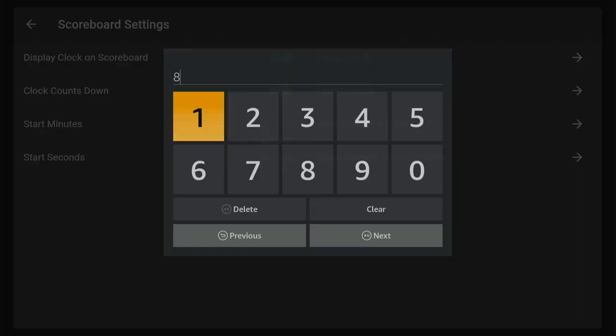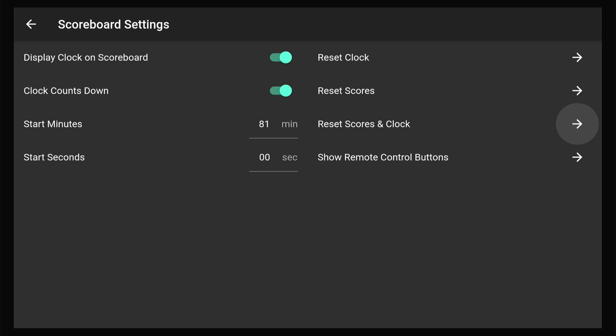You can also have the clock count up, like maybe a soccer game. The settings also allow you to change the minutes and the timer. The clock, when it gets under 60 seconds, also goes to seconds with decimals, and then has a horn when it hits zero.